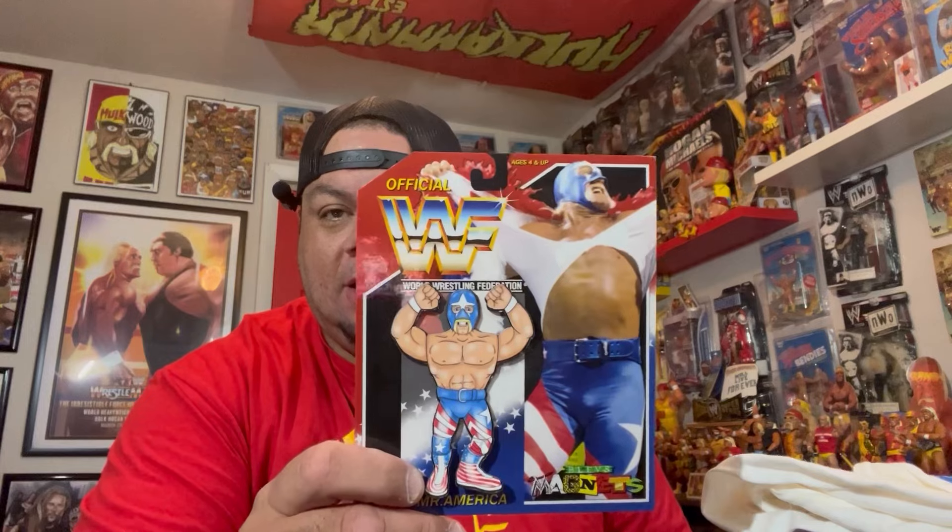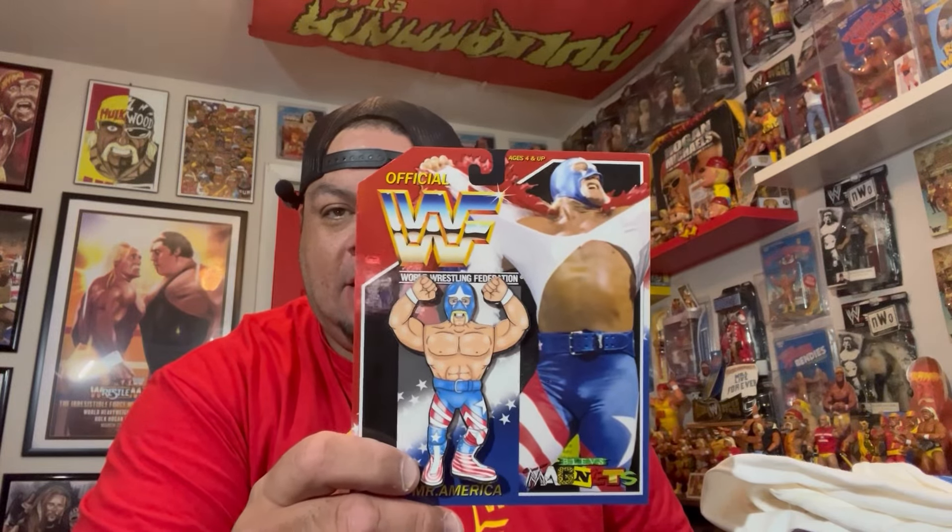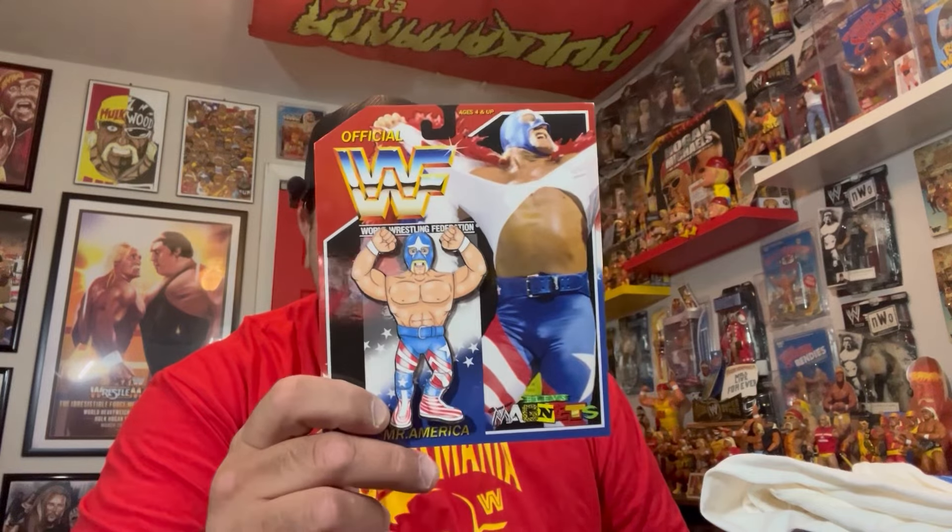We also have one other item here — this was a magnet. My man here makes different magnets, Hasbro-style figures. He had a Hogan, and I said, dude, you gotta make a Mr. America. So he actually made it — this was my idea here. Love the Mr. America character.